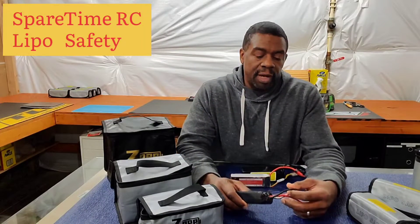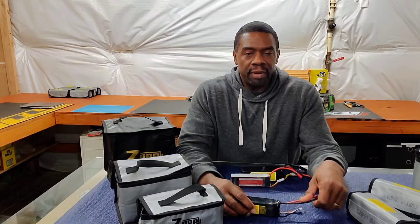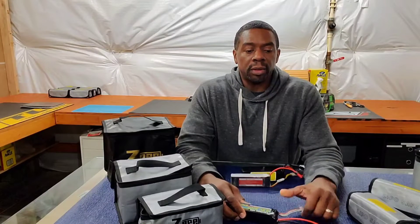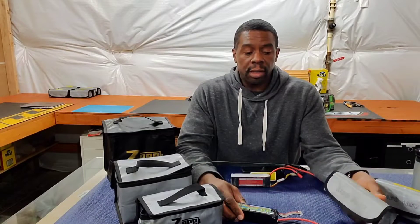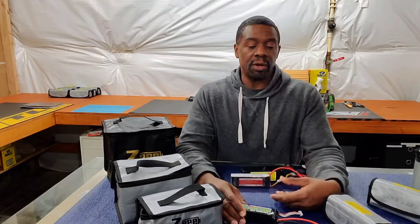Welcome everyone. My name is Al Torrance, welcome to Spare Time RC. If you're new to the channel — I am new to my channel, I'm just starting it up from YouTube. I'm getting into the hobby of RCs, and I want to talk about one thing I learned through watching other videos and looking at precautionary measures when charging LiPo batteries. That's what this video is all about: different types of LiPo safe bags, how to use them, and how to use them correctly. Let's get started.